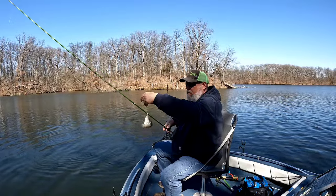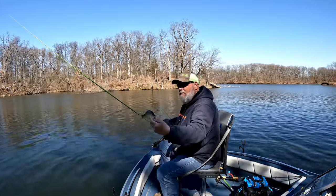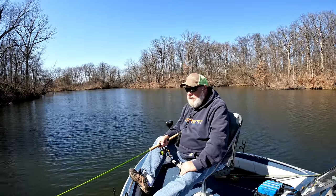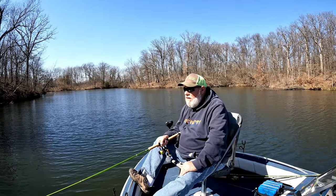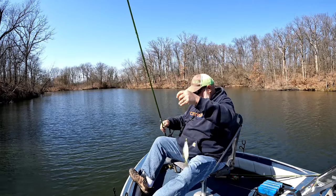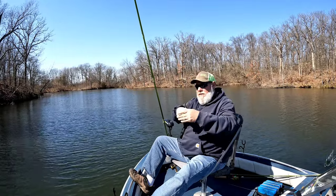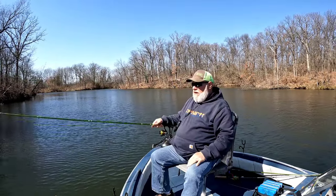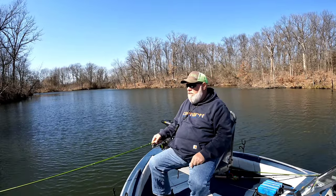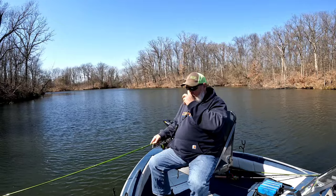A little black crappie, a little bit smaller — probably 8 inches, maybe 7 or 8. I'm telling you, these turbos are a good bait. You'll want to go to brushpilesjigs.com and get you some. Use coupon code RODFA and you'll get 10% off, or visit your local bait and tackle store. They might have them there — if they don't, tell them to get them in.